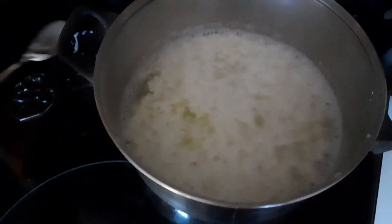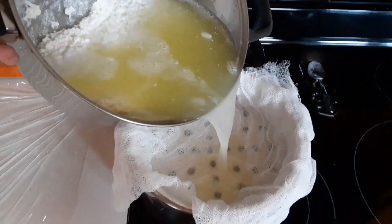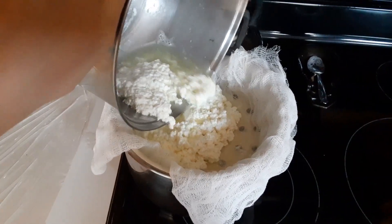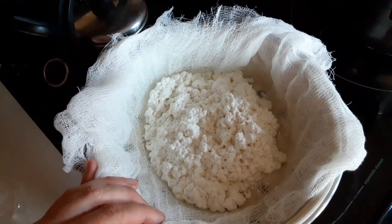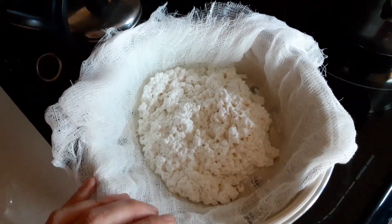We're going to let our curds and whey cool until it's reasonable to handle — I find this takes about 15 to 20 minutes. Now that the cheese mixture is cool enough to handle safely, let's go ahead and get this strained, seasoned, and shaped. This is where you decide whether you want crumbly feta-like cheese or soft creamier cheese.